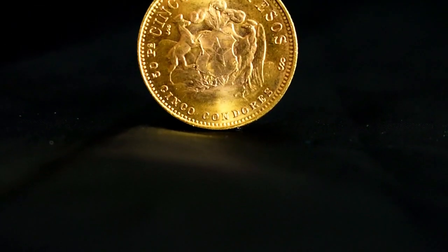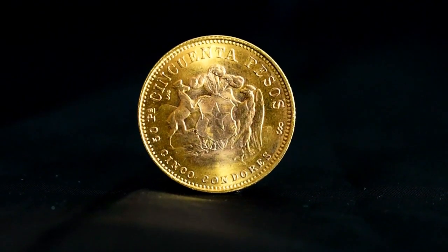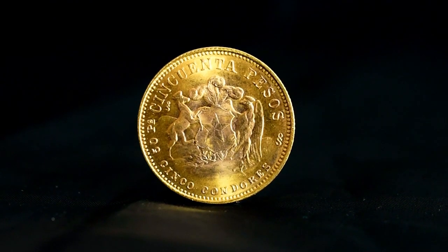Hey guys, Brendan from the Silver Forum here. I hope you're all doing well. Today we're going to have a close up and detailed look at the Chilean 50 Pesos Liberty Gold Coin.